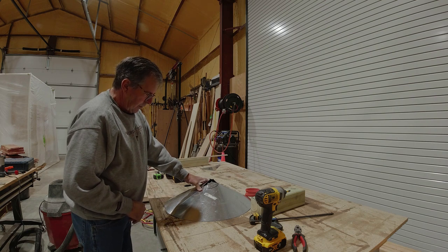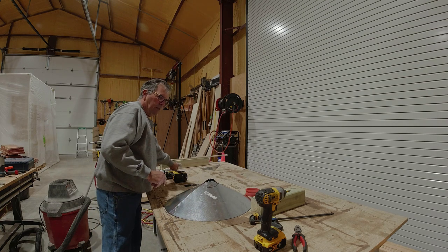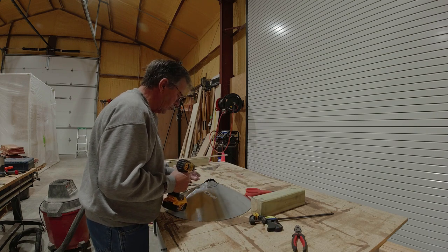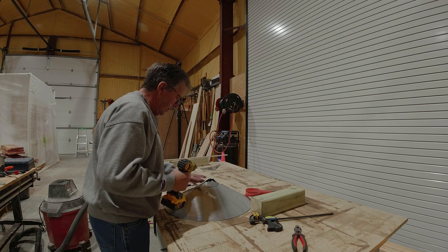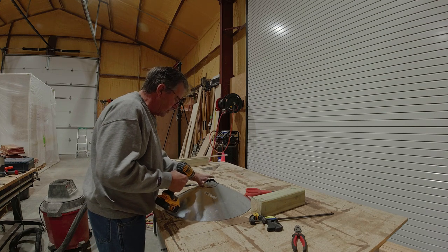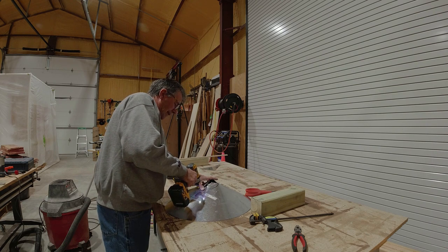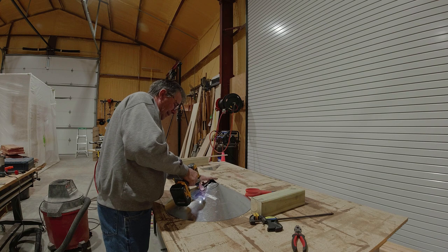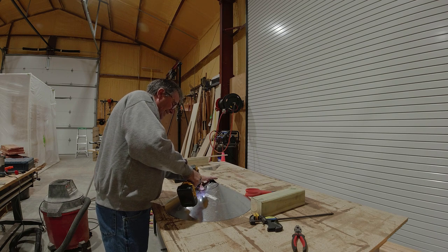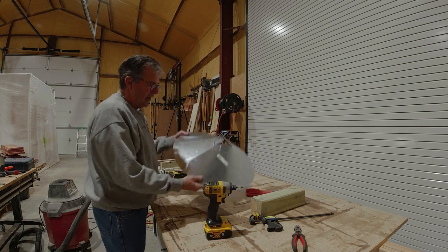I'll put another screw in up top and then replace that with a rivet. You don't have to use rivets — you can leave the screws. These are three-quarter inch screws — you could probably use half inch even. It won't hurt anything to just leave the screws in. As you can see, it's a lot easier once you get that first one. I got that second one in real easy. Now I've got two in there.